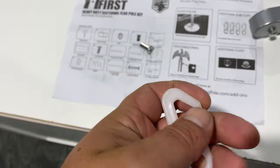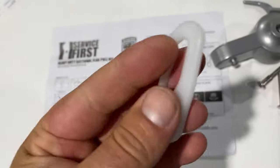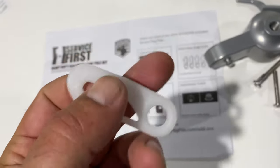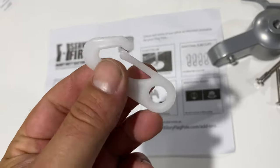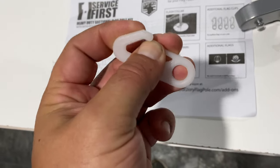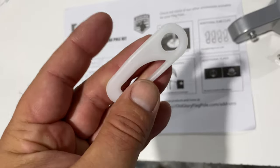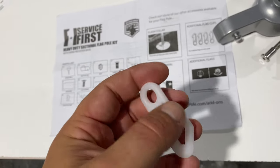The flag clips are plastic — they might be nylon or something — but in the Arizona heat, with a heavy flag like I'm going to fly, I don't know that that's going to do very well unless it's nylon. So we might have to do something else about that as well. We'll figure it out, I'll put this together.